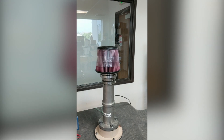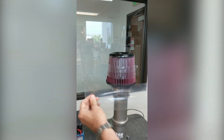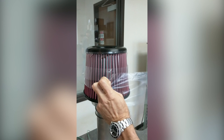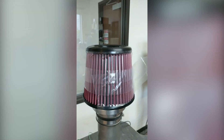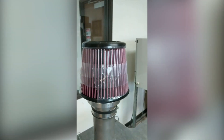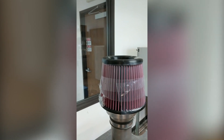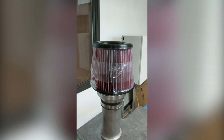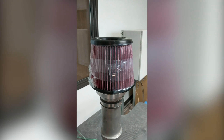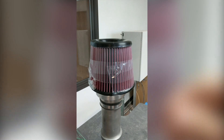Let's cover the rest of the filter and see what happens. So almost every part of the filter — and you can hear the difference — has been clogged at this point with the plastic bag. I'm going to cover up this last small point of the filter and see what happens.